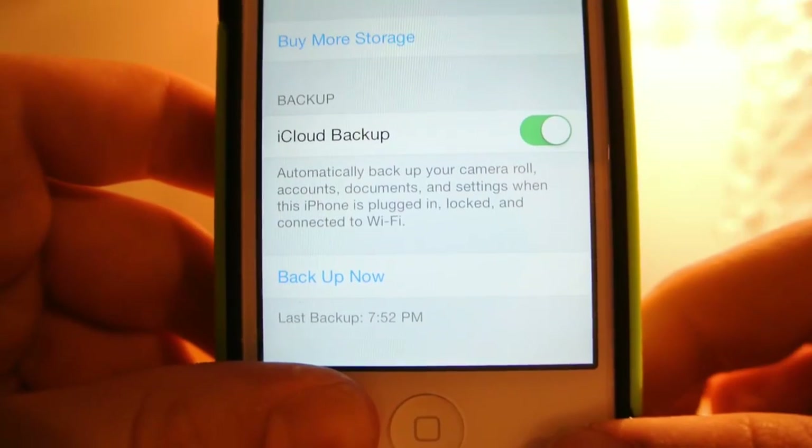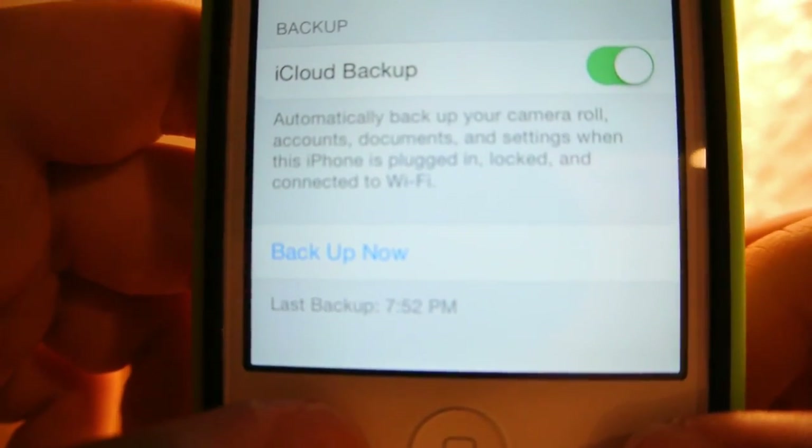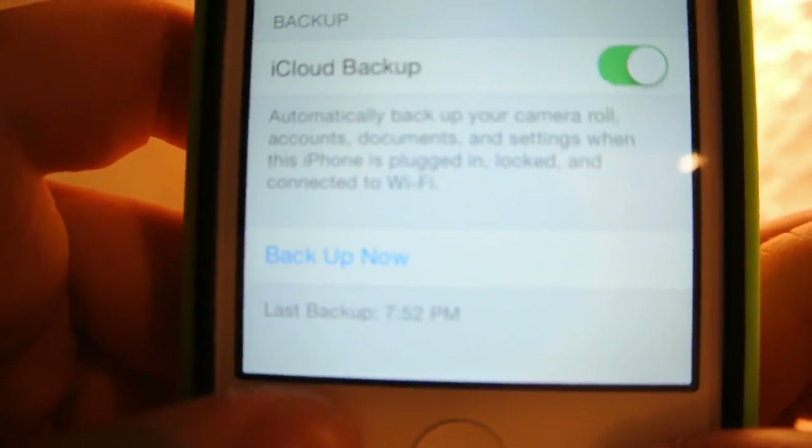And then you wait. When it's done backing up it will save the time that you last backed up, which should be pretty close to the current time.